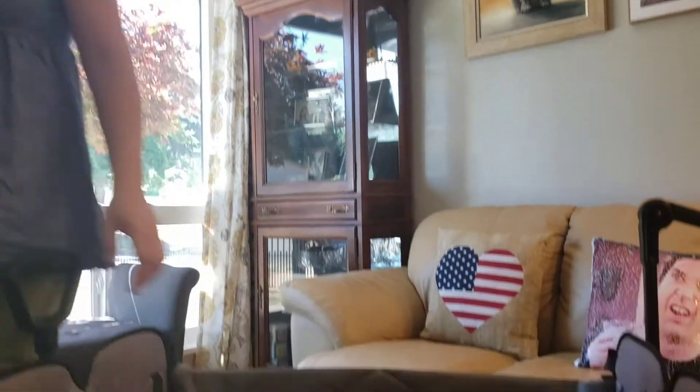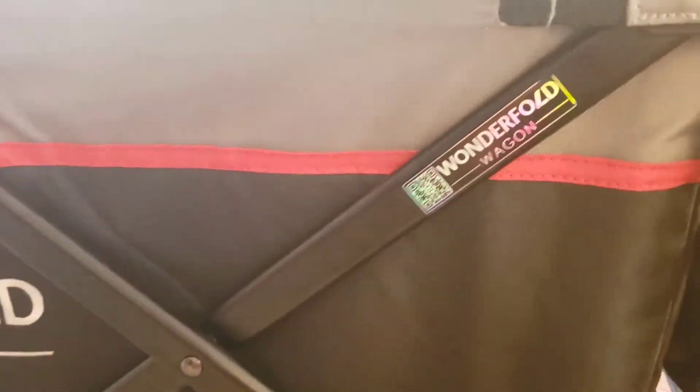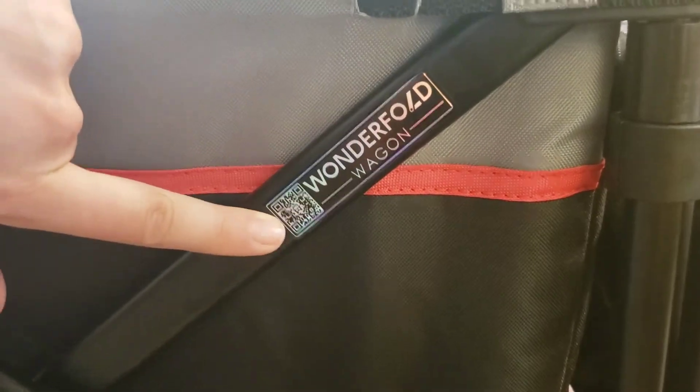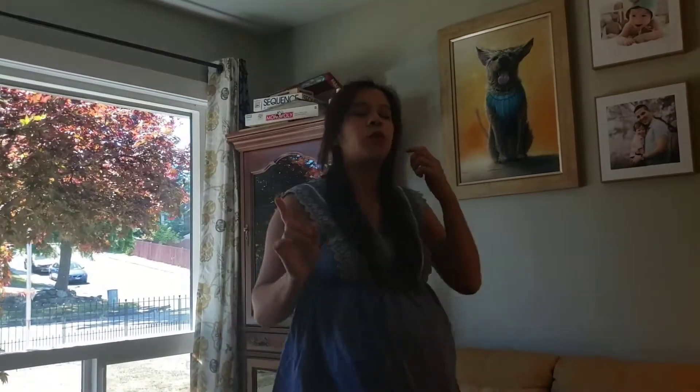Something pretty ingenious on the frame is that Wonderfold has thought about self-advertising. Not only do they have their name and brand there, but they have a QR code. I have been out of the house many times with a wagon and been asked, 'What is that? Where do I get that?' There are so many times I've wished I had a business card to hand out.